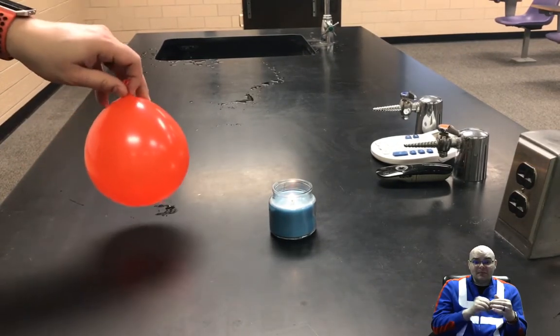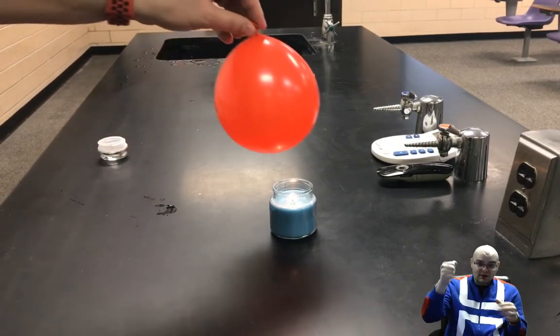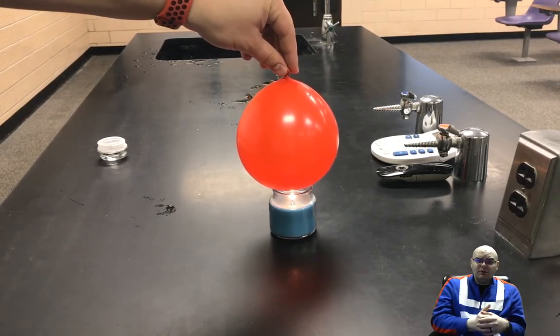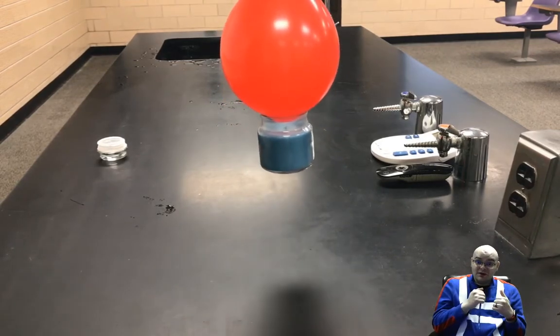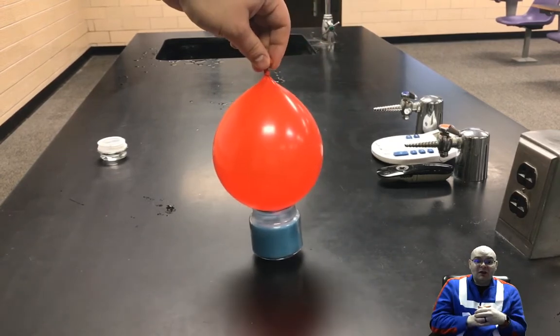What happens is, if you take the balloon — make sure the water's on the bottom, you're not holding the candle sideways — and you put it over the flame, it's going to snuff the flame out. The flame's going to run out of oxygen. And because of pressure — something else I want you to look up — you can actually pick the candle up with the balloon.